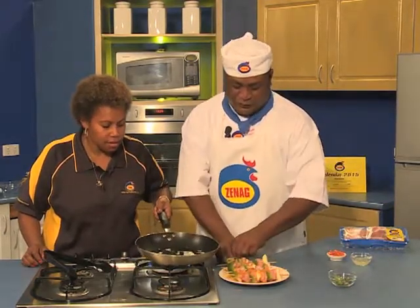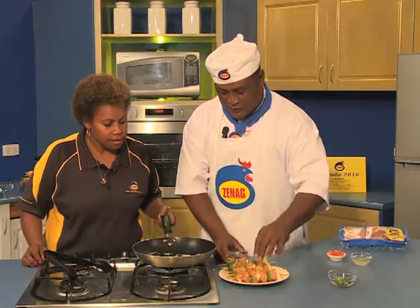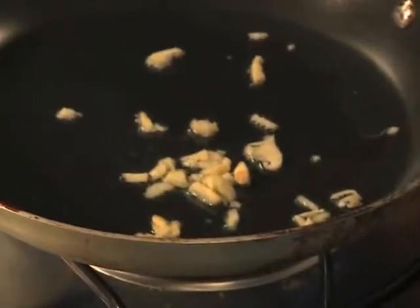So you can enjoy with the family. Let me add them to the oven now.